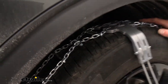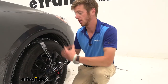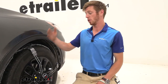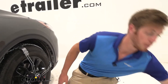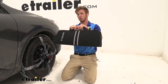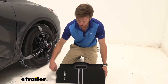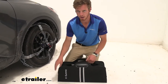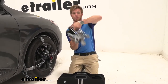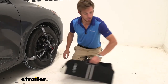All in all I definitely like the chain — it works. There are a couple of things we need to do before we actually install them to make sure they work right, which we'll go over in the installation process. They do come in a pair of two and they come in a great case — there are a couple of canvas bags. This is literally the nicest case that we sell here at E-Trailer. It's really sturdy, keeps them compact, and unlike ladder pattern chains where you have a big mess, these chains are tiny and compact.